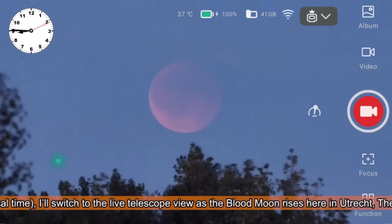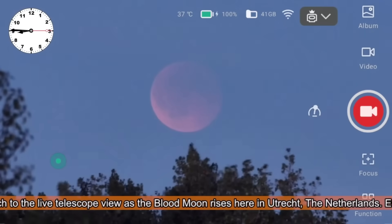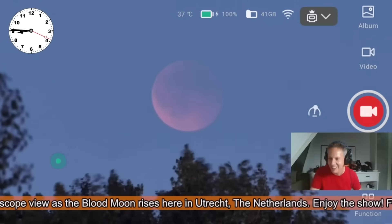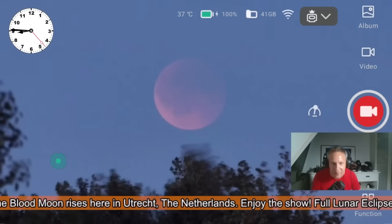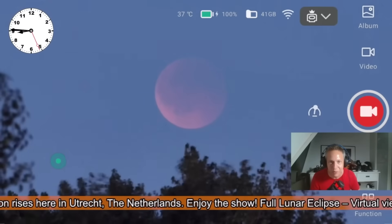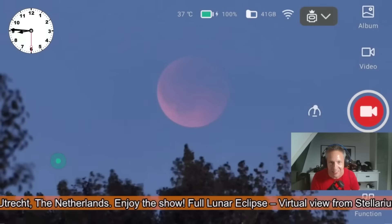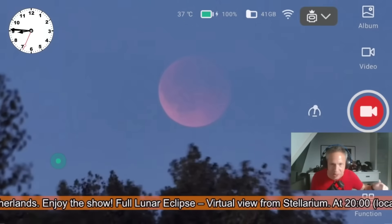I ended up live streaming the Blood Moon from my rooftop using the Dwarf 3 and my 18mm apochromatic refractor. Around 8:45 at night, the rising Blood Moon finally came into view. The eclipse was nearly over by then, but I still caught the last part as the Earth's shadow slowly slid away from the Moon again. Here's a quick compilation. Thanks for watching, clear skies — see you in the next video.